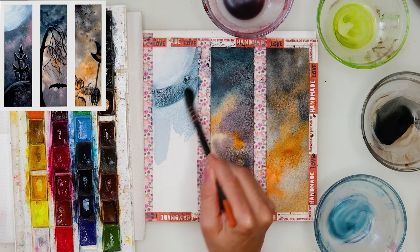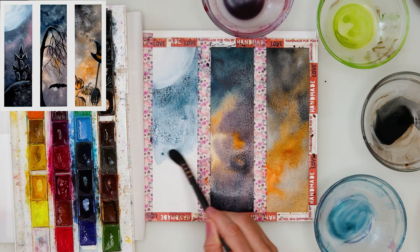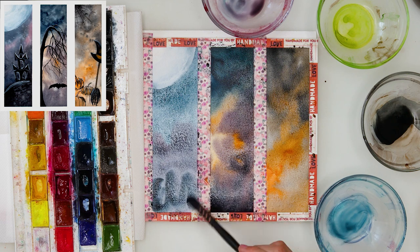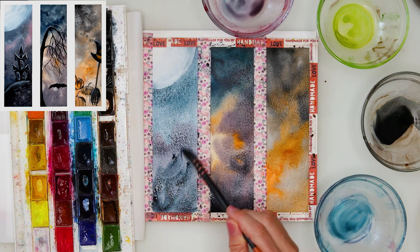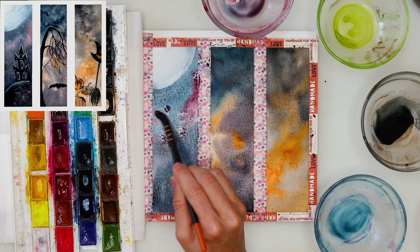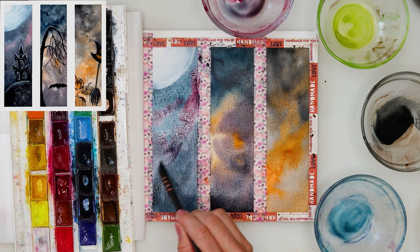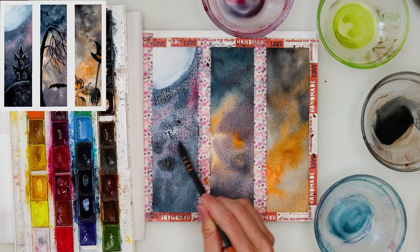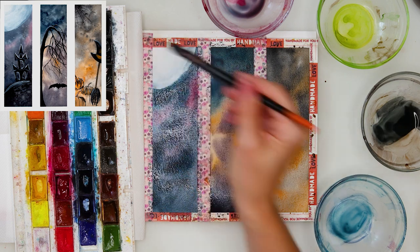Later on we will use some white gouache on top to make the moon more distinct, but for now that is fine — for the first layer that is fine. Now adding again that mix of indigo and Motherlake red light, adding a little bit more indigo and a little bit more Motherlake red light — that is how I'm doing those color variations in this third bookmark.